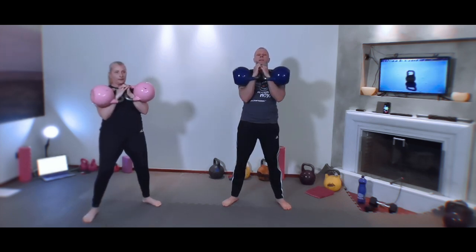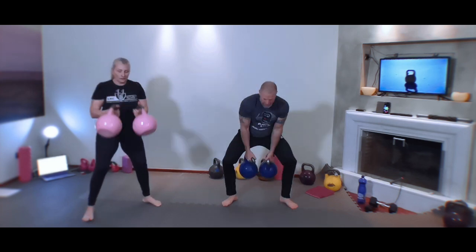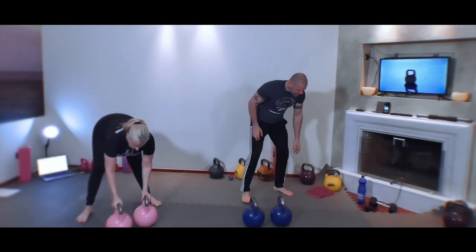Left side now, here we go — pause. Elbows under. Here we go — left side. One more time each side: right, pause, left, pause. All right, put it down — don't want to fatigue ourselves.